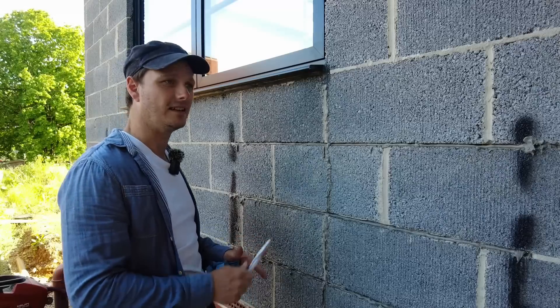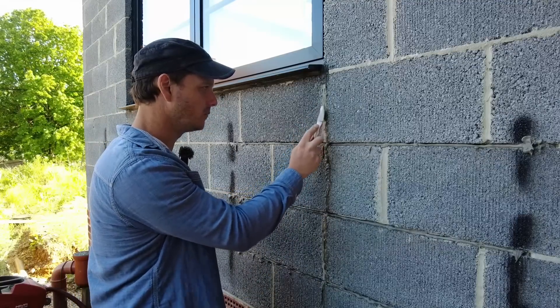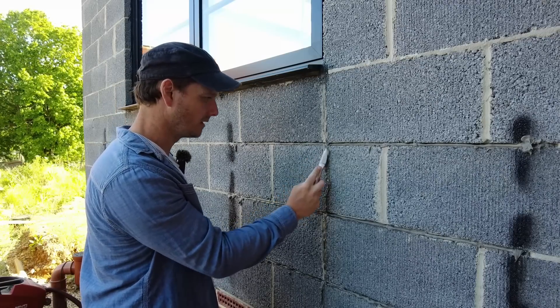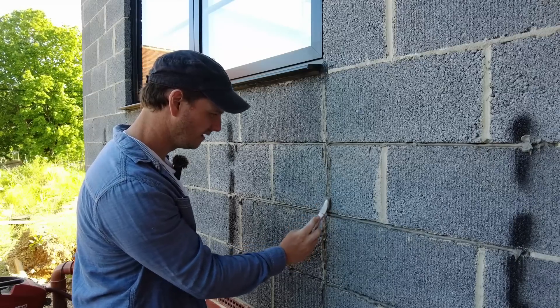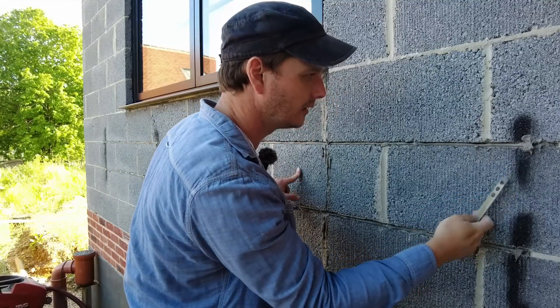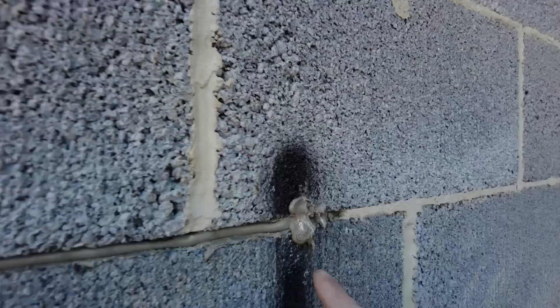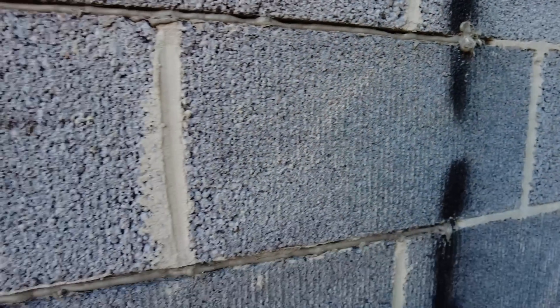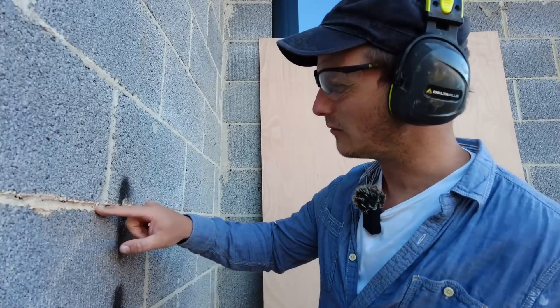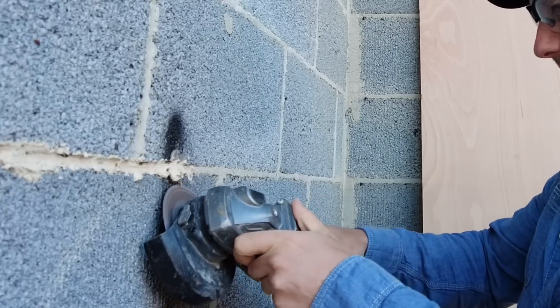I've also put a bit of extra resin down the crack itself — just in case I don't get this rendered this year, I don't want water getting into that crack and then freezing, which would expand it even more. I'll probably need to do the same up top. Oh — the resin has gone off already, I can't get that lump off. I've got another tube of chemical resin — a different colour — to finish it off. I'll use the cordless angle grinder with a diamond disc to grind that lump off. There we go — job done.